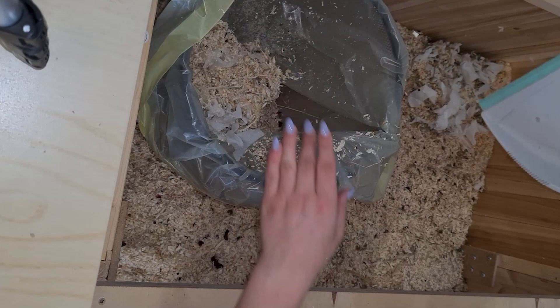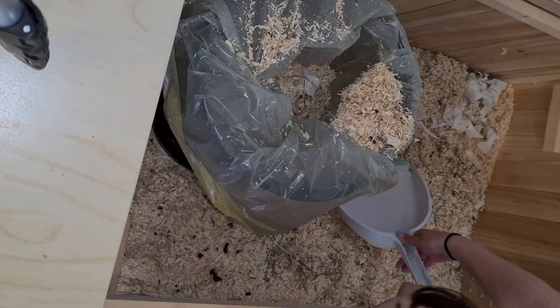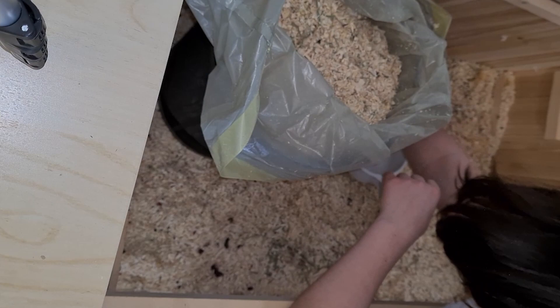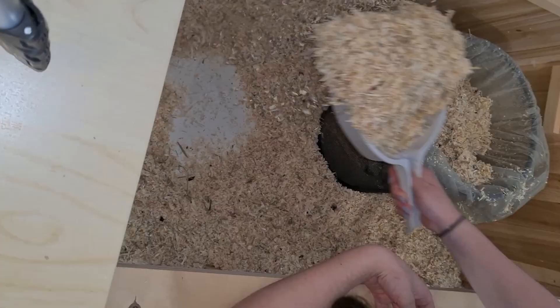After I put the wooden stuff into the oven, I started to take all the bedding out of the enclosure. This was the longest process and took me about two hours. A lot of dust came out and I needed to put my mask on so I didn't start to cough. Let's do a time jump so it doesn't get too boring.